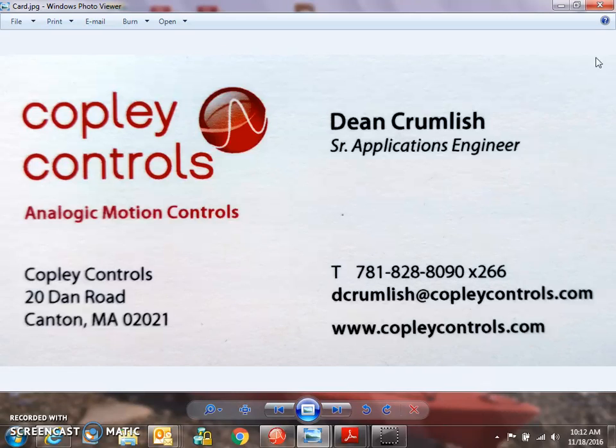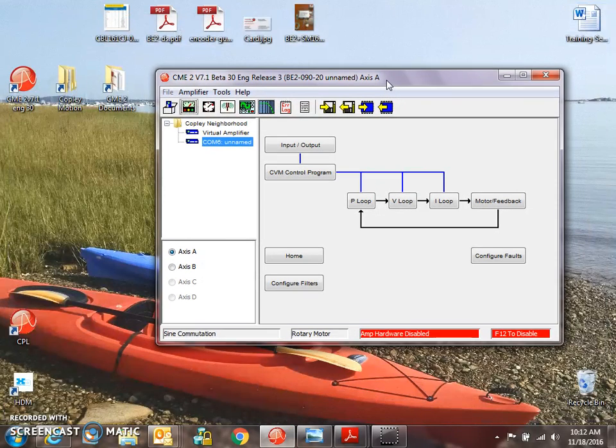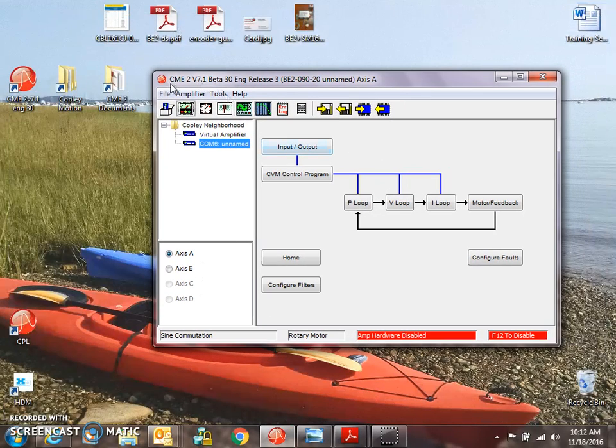This is Dean Crumlish from Copley Controls. Today we're going to do manual phasing from CME2. I've got a BE2 with a couple of motors attached, so we can do a couple of different kinds of phasing.